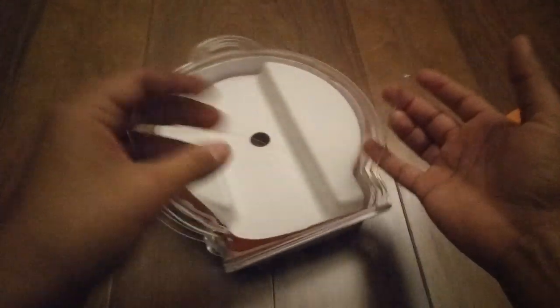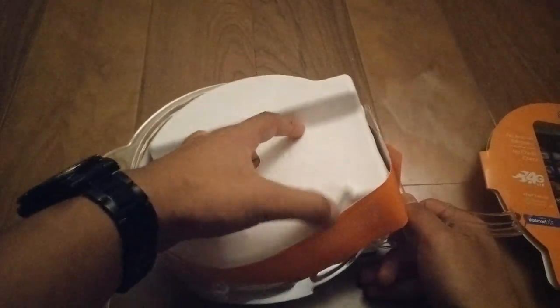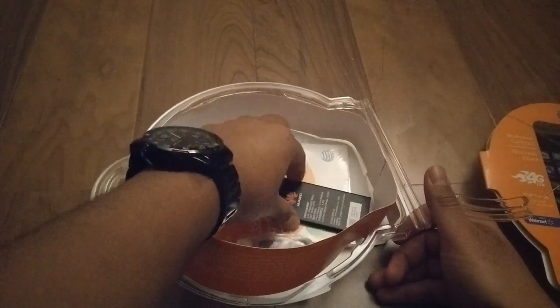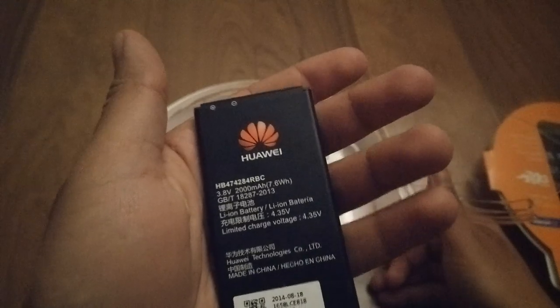Inside the box you get typical phone accessories: a charger, USB cable, and battery. Here is the USB cable slash data cable. Here is the battery — it's actually a Huawei battery, which surprised me — and this is a 2,000 milliamp, and I believe it's a lithium ion. And of course you get the charger, a pretty small charger, and the instruction manuals, etc.